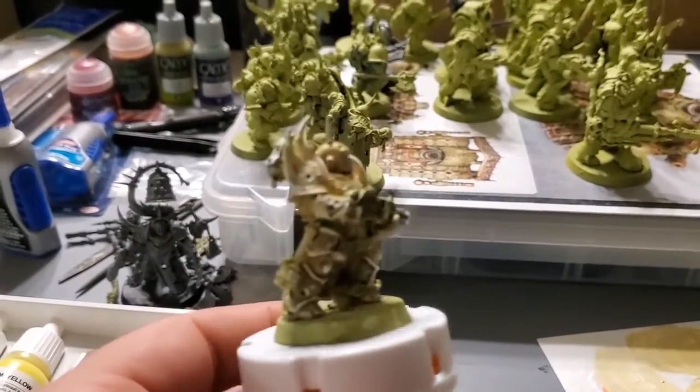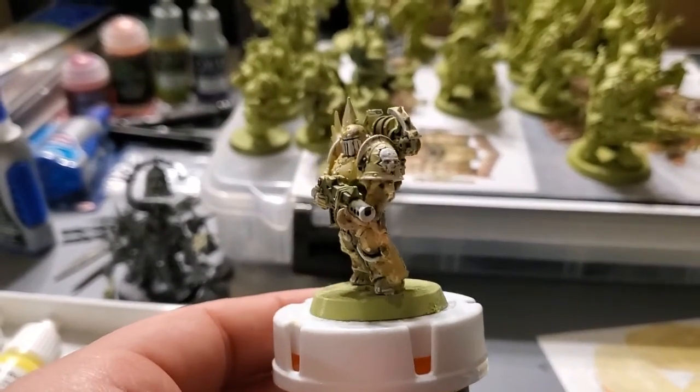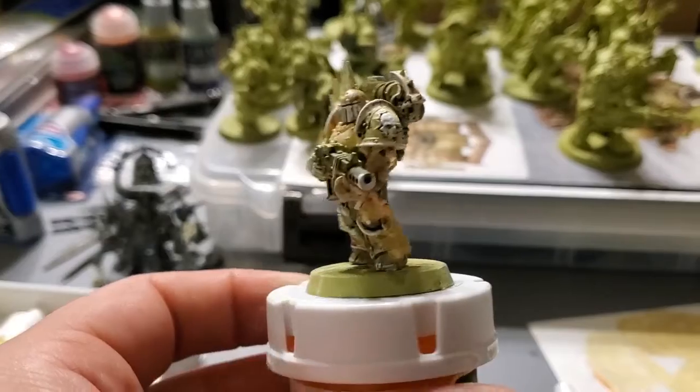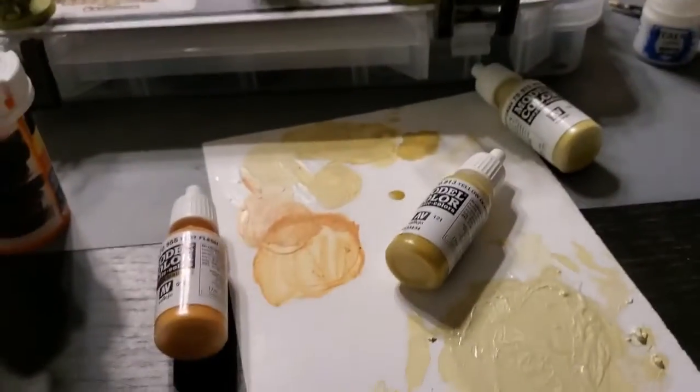You don't have to lock yourself in with one type of paint. Use what you have available, use what you want. Go get Apple Barrel — it doesn't matter. Just paint and have some fun.